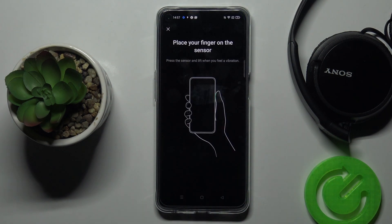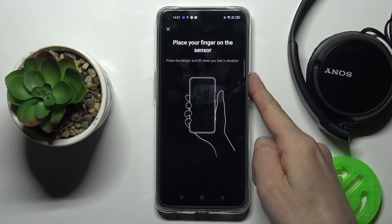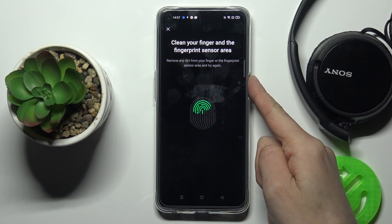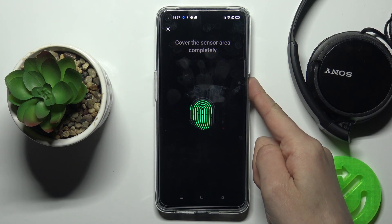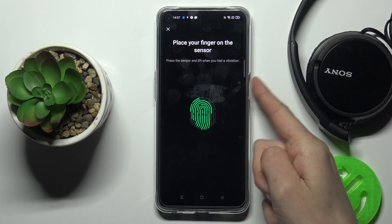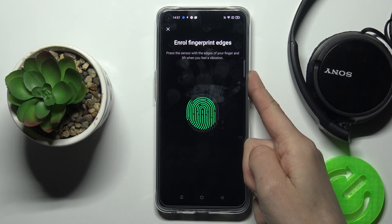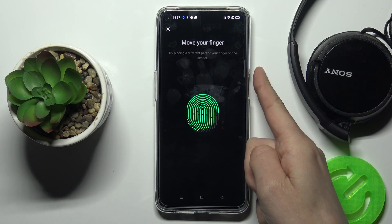Now here is your sensor, and you need to put your fingerprint here and lift it up once it makes contact. Do it this way repeatedly until your finger is fully registered, including the edges. It will take just a few seconds and then it will be done.